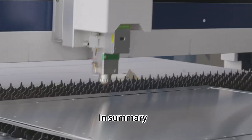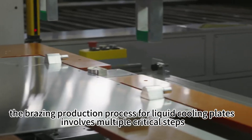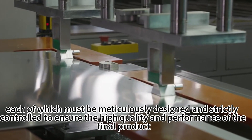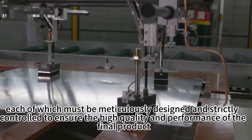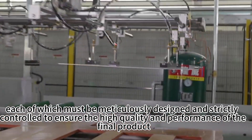In summary, the brazing production process for liquid cooling plates involves multiple crucial steps, each of which must be meticulously designed and strictly controlled to ensure the high quality and performance of the final product.